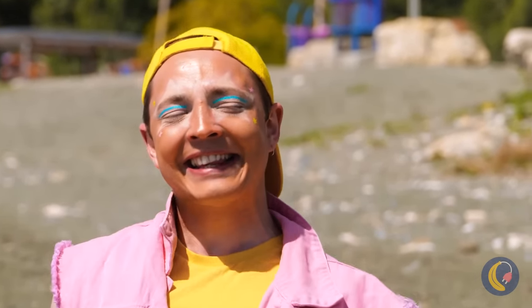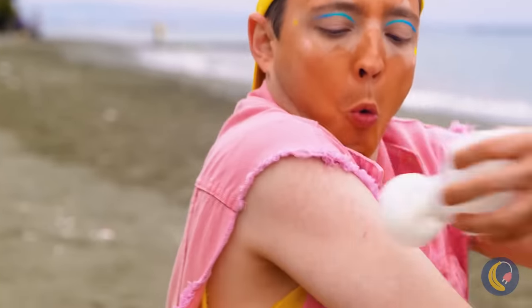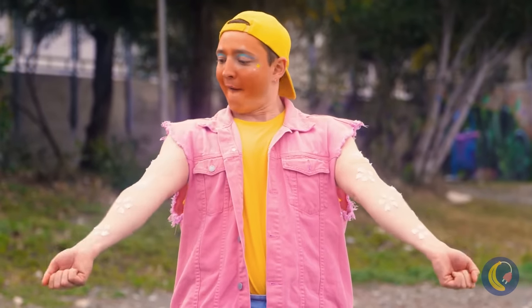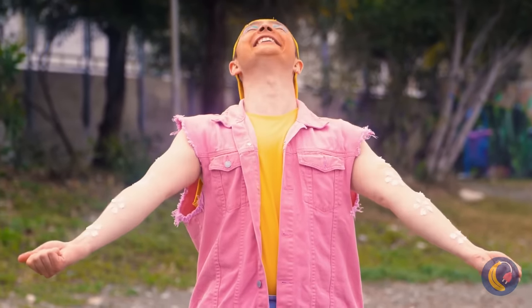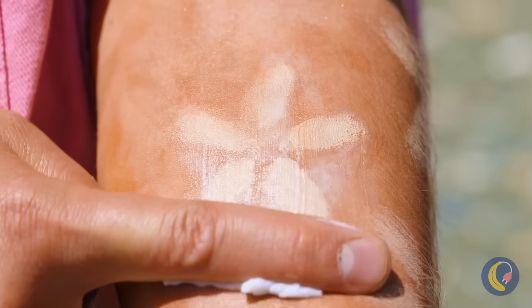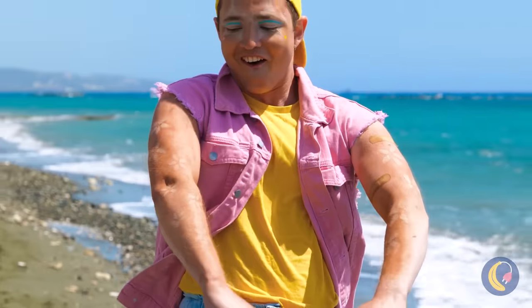Someone's been working on their tan. And with this sunscreen, you can embrace tan lines — because it comes in cute little flower shapes. Just relax in the sun and wipe it off. Now strike a pose.